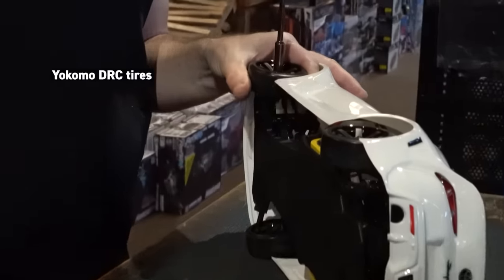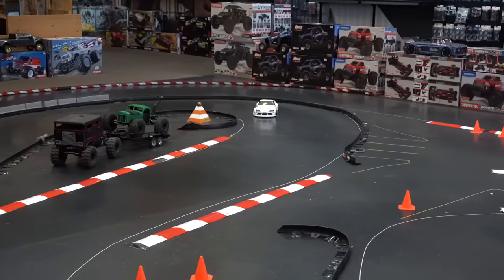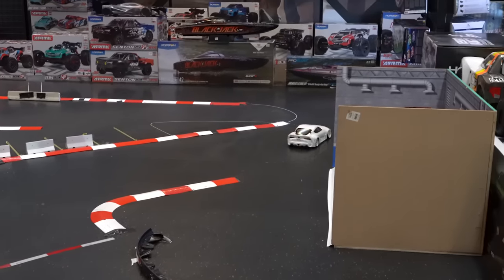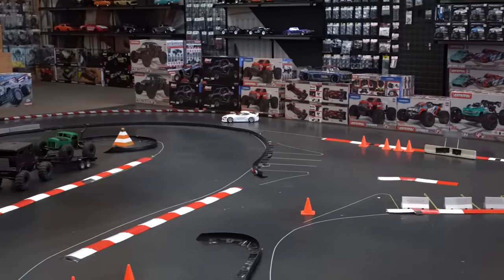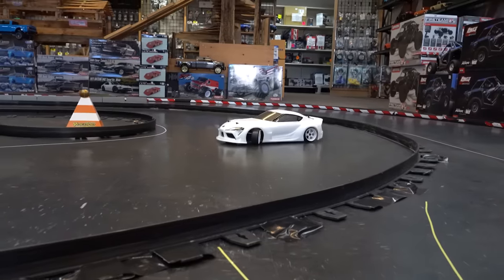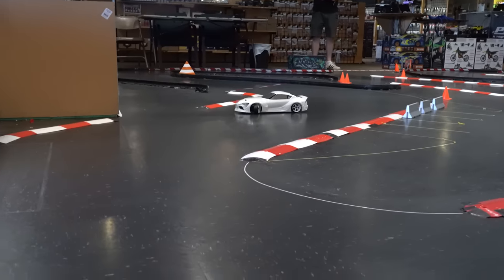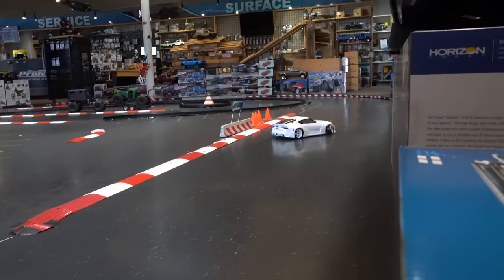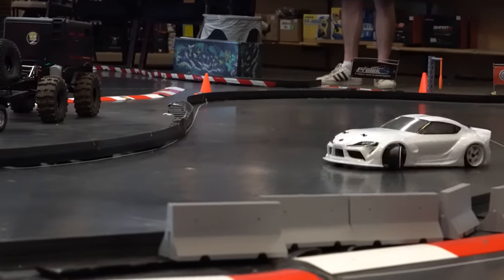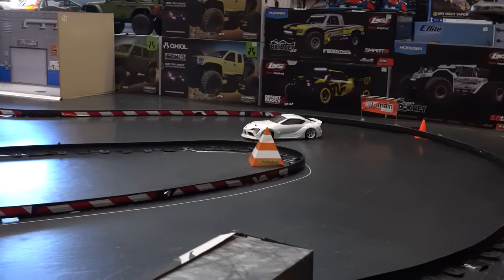Swapping on some good Yokomo tires — these are a big improvement. The car will still slide out if you push it too much, but with no other adjustments made, a real gentle trigger finger makes it work a lot better. We did change the tires, but we also changed tires when we tested the RMX, so that's a fair comparison.